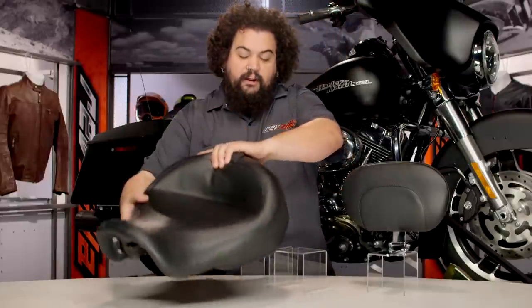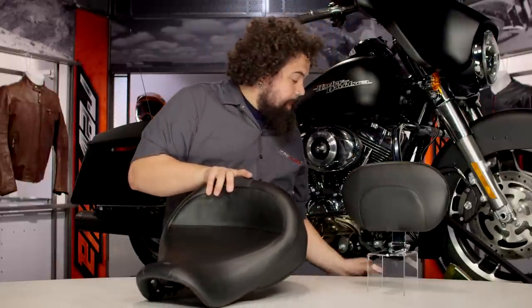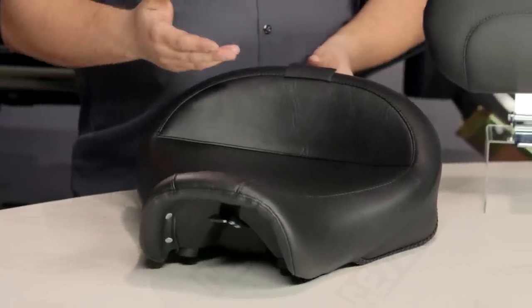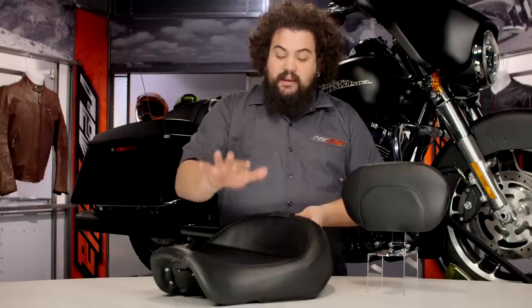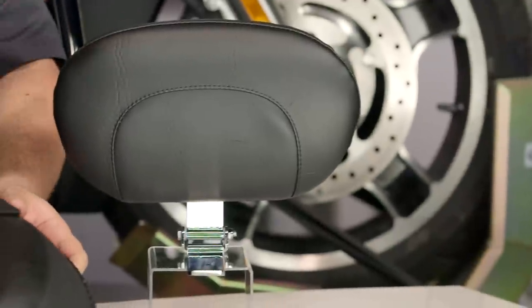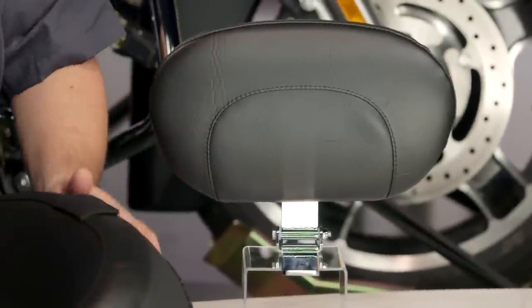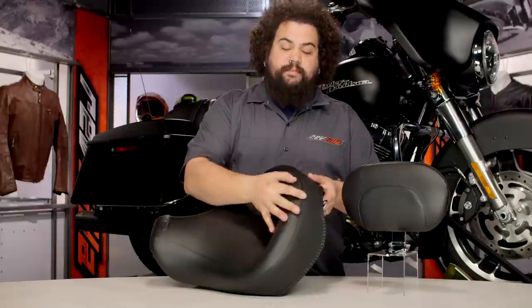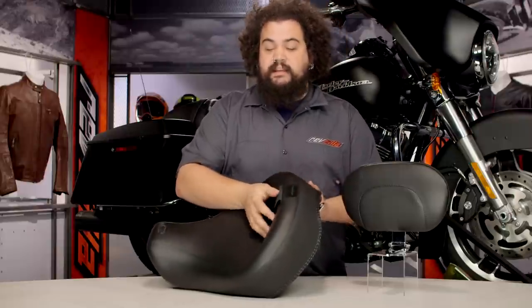Now flipping this thing back over — I'm sure you guys have noticed this backrest sitting next to me. Not every single Solo or Vintage Solo is set up for a backrest; it's an option on some of the seats. But this really kicks a nice wide touring saddle into the next level of comfort. This is really easy to use — it's a tool-less setup. You'll notice here this little stitched panel, which is the access panel for the seat.